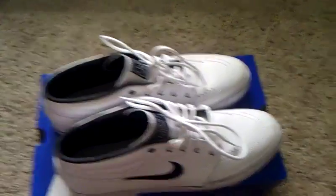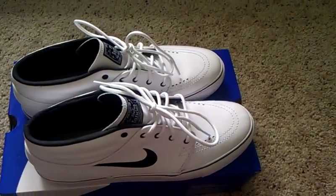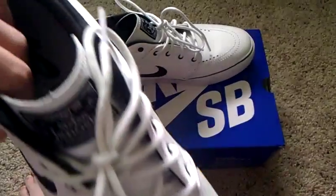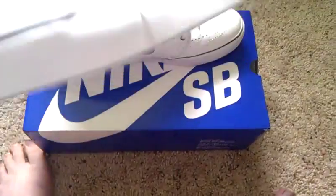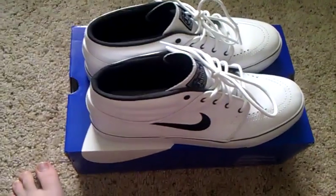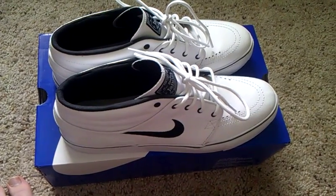No leather laces — that's one thing I noticed. I really like the leather laces; I have them on my red Janoskis. But I guess it was getting too expensive for Nike or something, so they just stopped using them, which is a shame. These are still really cool and look really good — they might even look better with just the regular laces. I would definitely recommend getting a pair of these. They are ridiculously fresh and I'll show them on feet in a second.